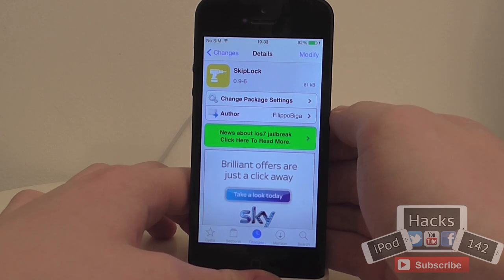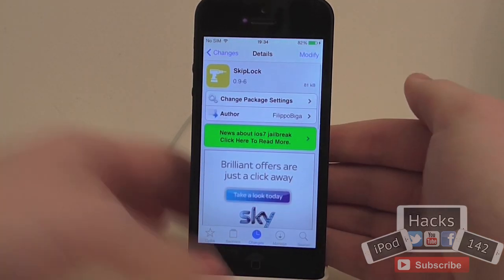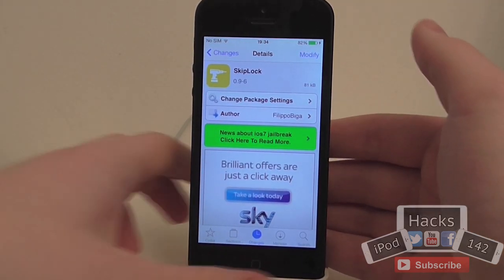Hey YouTube, iPadX122 here. In this video I'm going to be doing a review of a tweak called SkipLock. It's available for free on the BigBoss repo and what it allows you to do is basically skip the lock screen completely unless you have any notifications or anything.